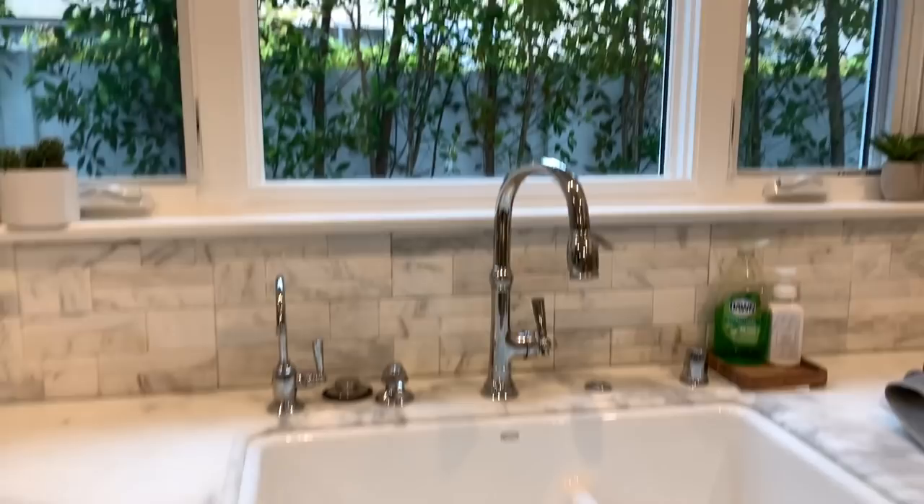It goes in the sink — you're going to stick it right there.